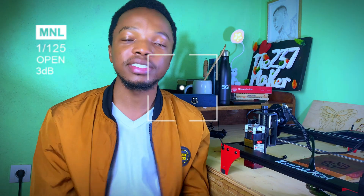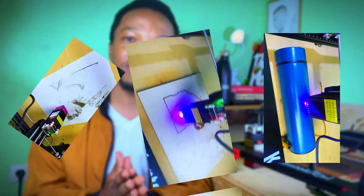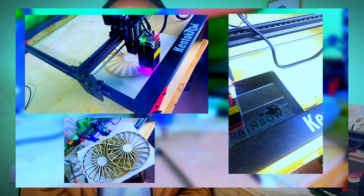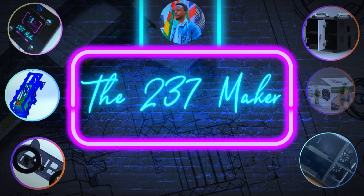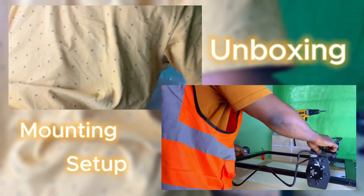Hello guys and welcome, it's your boy Kluvert, and in today's video we'll be continuing our laser journey — more precisely providing answers to the question of what exactly you can cut and engrave with a 5.5 watt diode laser engraver. The 5.5 watt laser engraver used for this test is the Kentuck 2 Lokatsang Pro, so keep this in mind when making comparisons with your personal experiences.